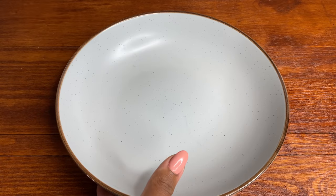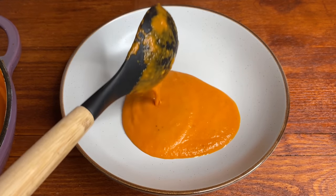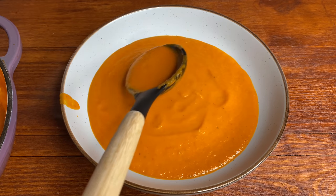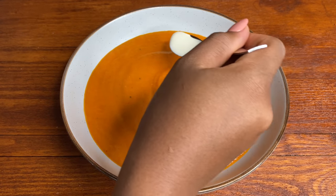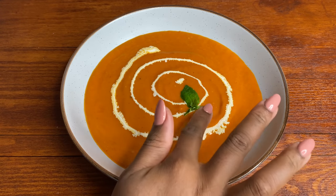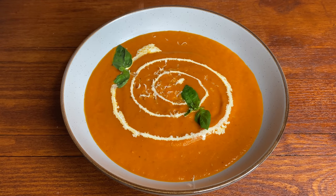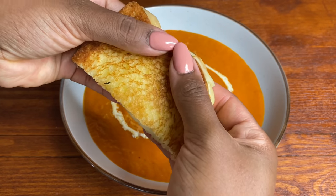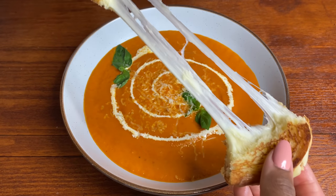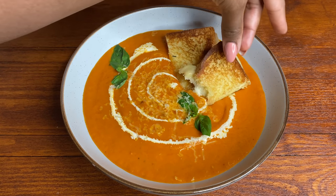Once the grilled cheese sandwich was cooked it was time to serve. Do you see how creamy this looks? So delicious — this makes for a perfect hearty meal especially as the autumn weather is coming up. You can also serve it as an appetizer, whatever you prefer. I'm gonna top it up with a little bit of heavy cream just to make it nice and presentable, as well as a few leaves of basil. Dunk in that beautiful grilled cheese sandwich — you can always top it up with some parmesan cheese. Look at that gorgeous cheese pull! I really hope you enjoyed the recipe, don't forget to subscribe if you haven't already. Thank you for watching, bye bye!